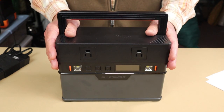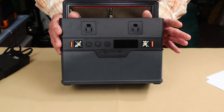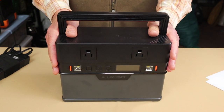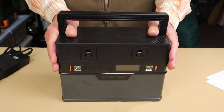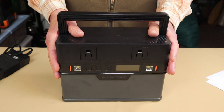The advertised battery capacity is 606 watt-hours, which is considerable given the size and weight of this unit. The inverter is rated at 700 watts and will peak at a 1,200-watt surge — very good for such a small battery — and it is a pure sine wave output.